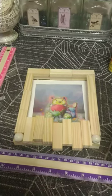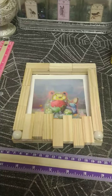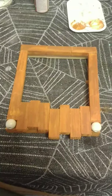How does it look? That's the picture I want to put in there, but I probably want to paint it. Super simple frame and I love it. Okay, so that's painted.